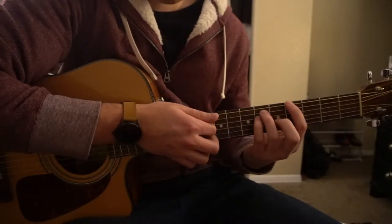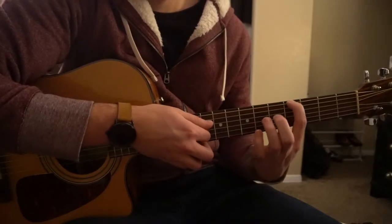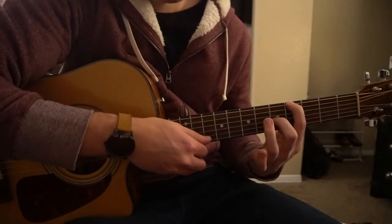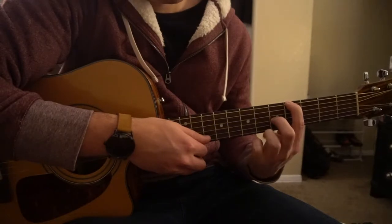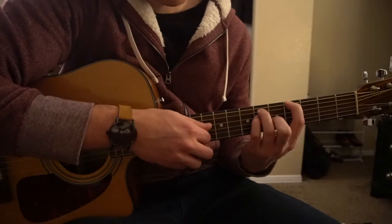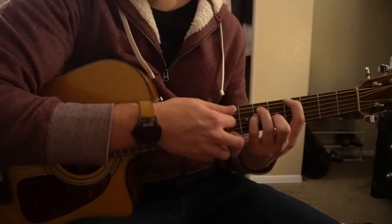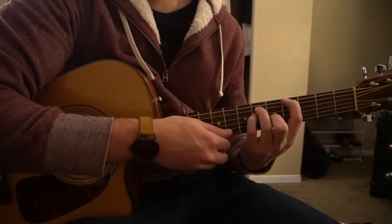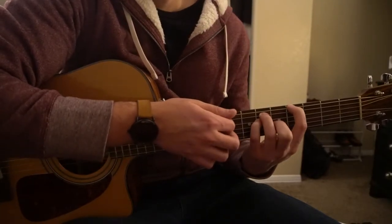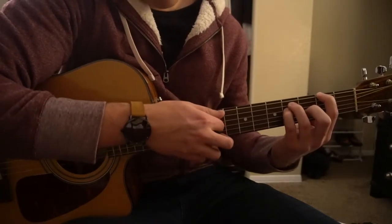For our Ab chord, we can have our index on the 4th fret of the low E, middle finger on the 5th fret of the G, ring finger on the 6th fret of the A, with your pinky right under on the 6th fret of the B, and just play those four top strings. You can shift that shape down to the 2nd fret for your G flat chord.